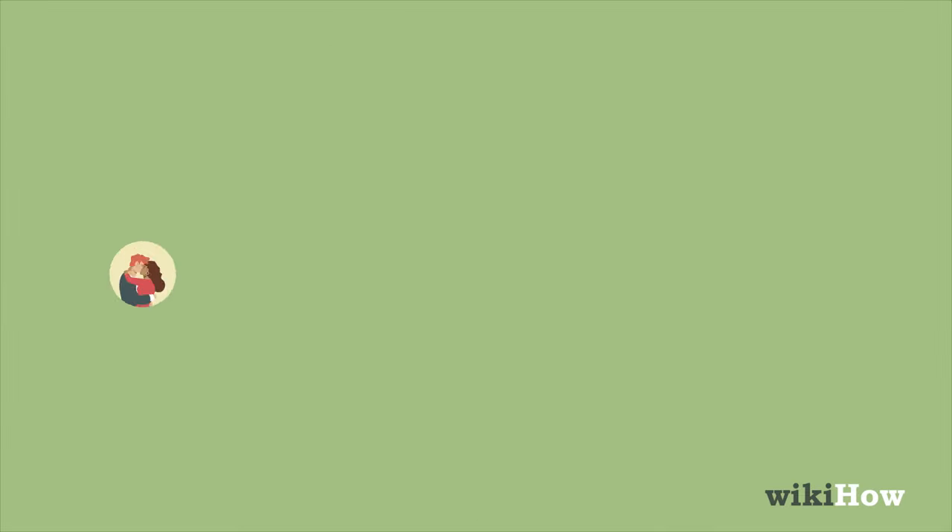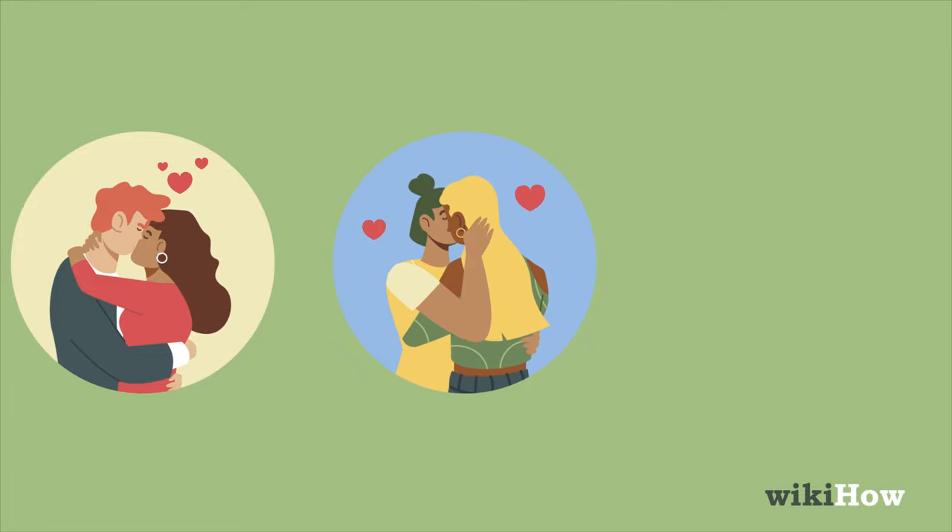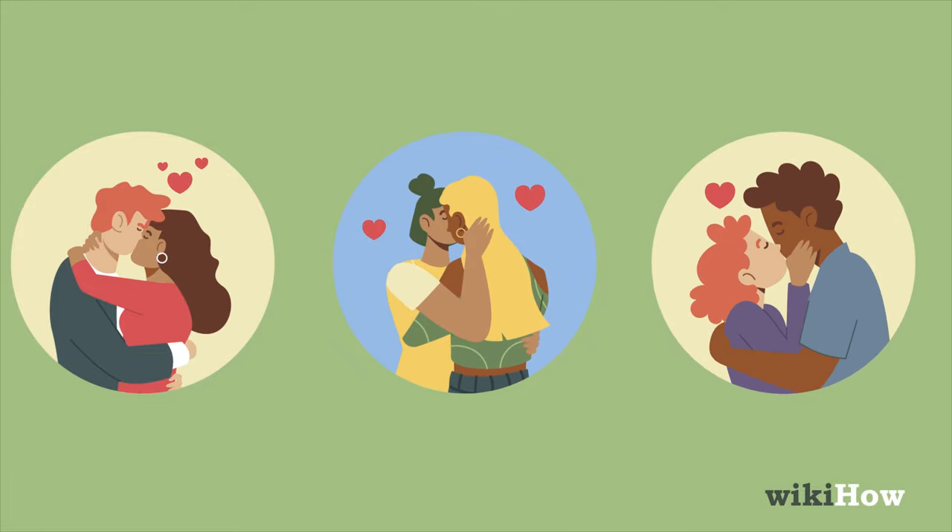Don't forget about your hands as you're making out. Put them on the back of the other person's neck, run them through their hair, or hold their face.